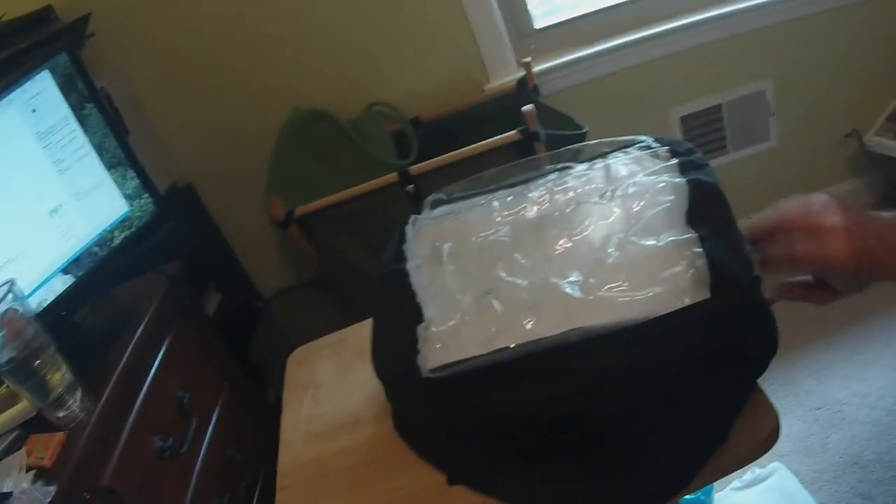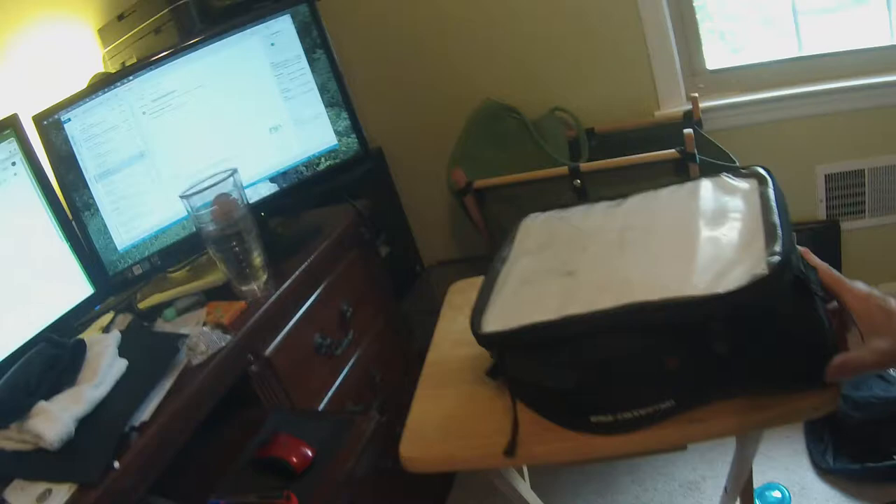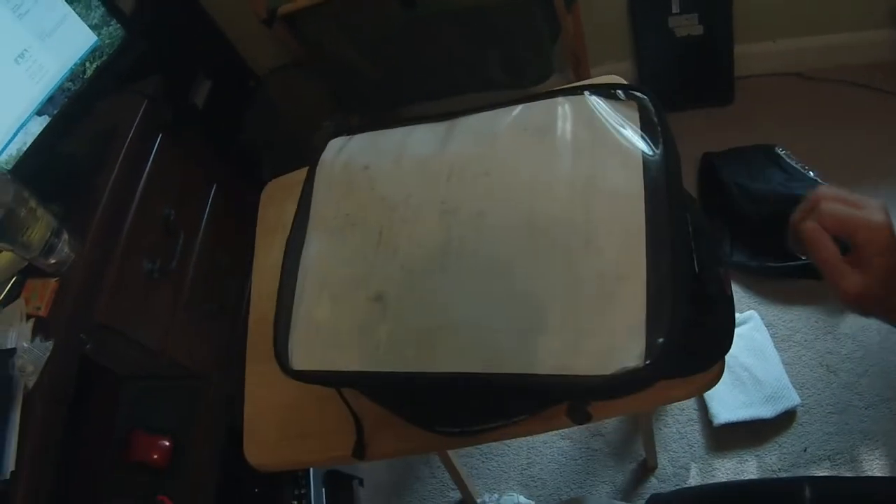It's got a rain cover on it which is really nice. I've gone through a number of different rain storms with it — held up pretty good. One problem you might have is that at the top of the bag there were some printed directions, and you start getting some of the laser jet carbon that bleeds into the plastic, so they could probably do a better job of that.